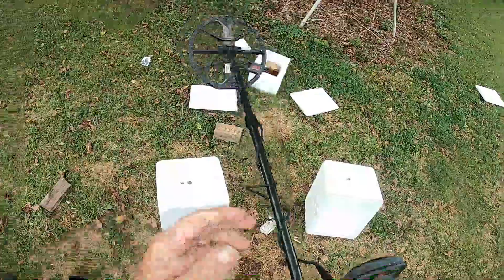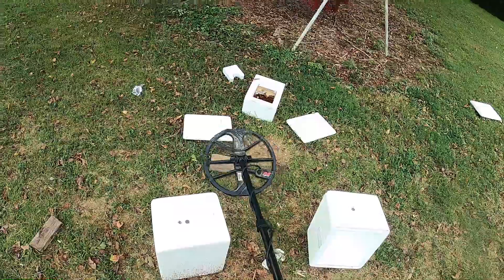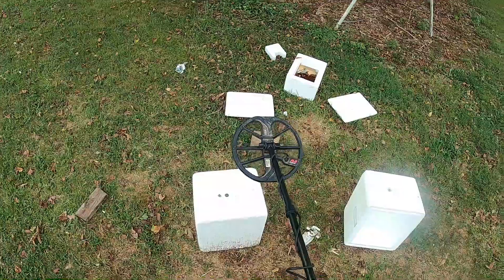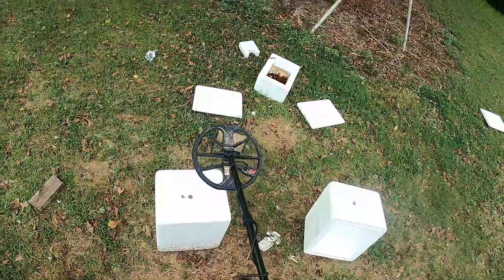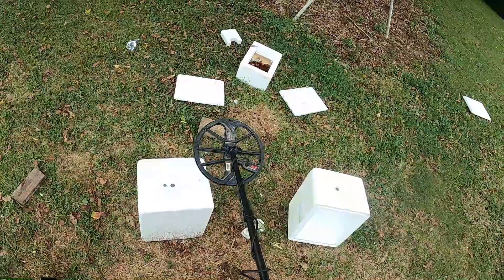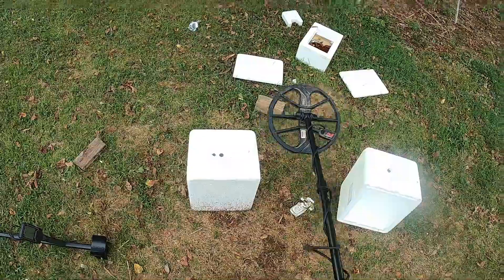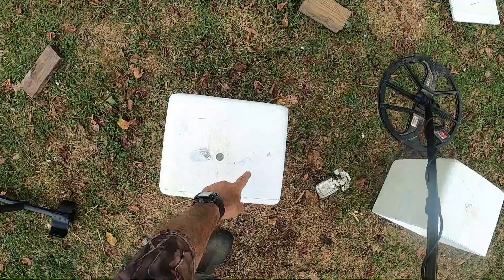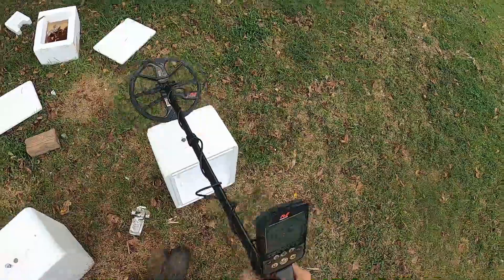This Equinox and this Legend — some people may get it in their mind when you start talking about digging higher conductors out of foil. Believe it or not, that same strategy can help you find nickels that are being hung up with foil. I've got a nickel laying here with some foil, and a solo nickel over here.